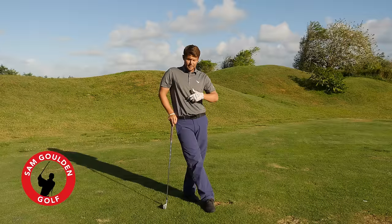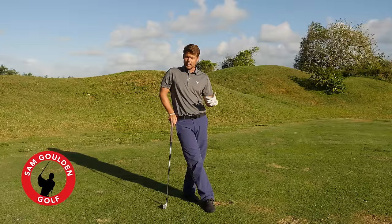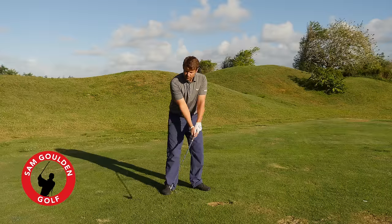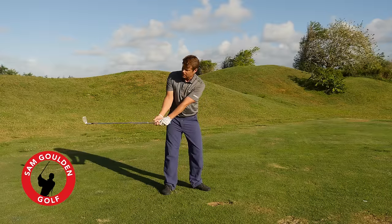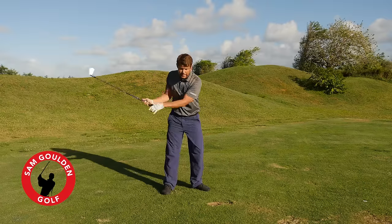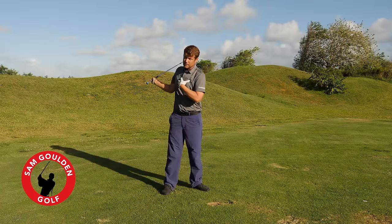I hope this helps give you an idea of how to stop overswinging by using the square-to-square swing. Just keeping that face a little more square to the arc on the backswing and eliminating that added wrist hinge will keep the club from looking like it's overswinging, and will actually activate the upper body in the turn.